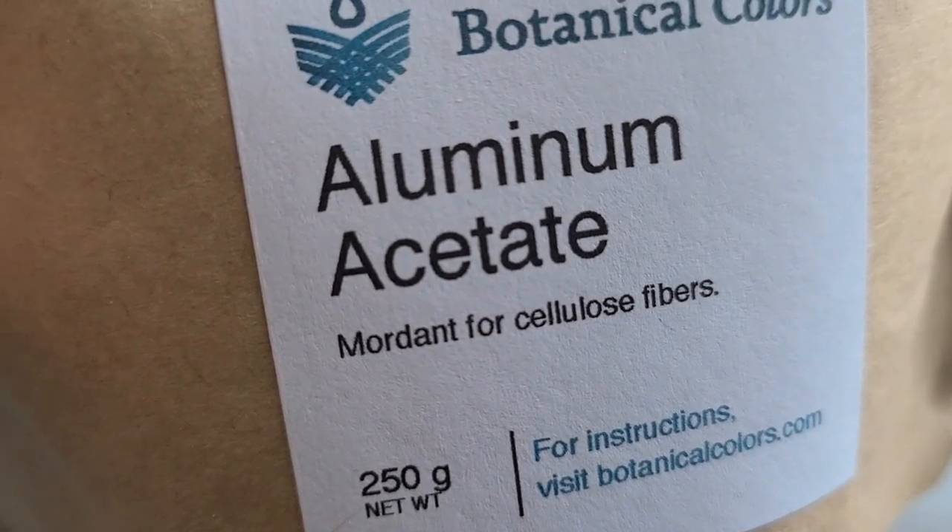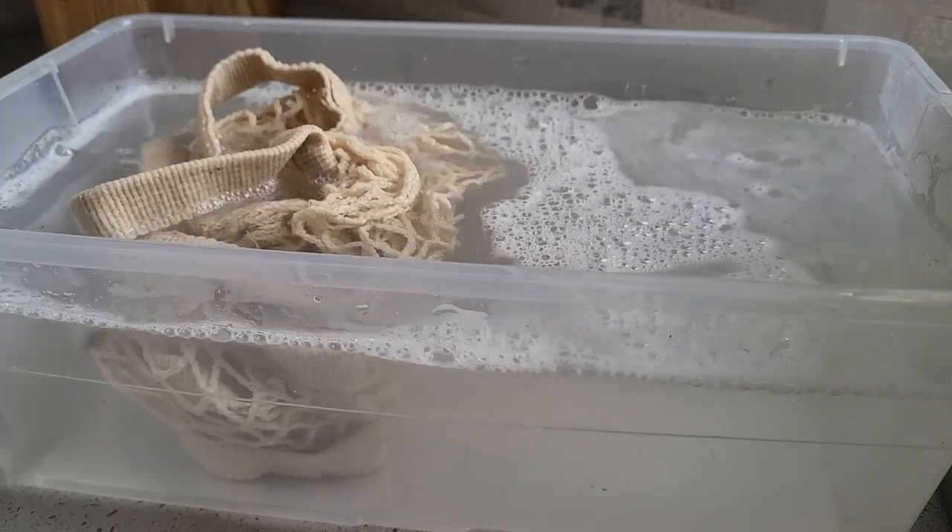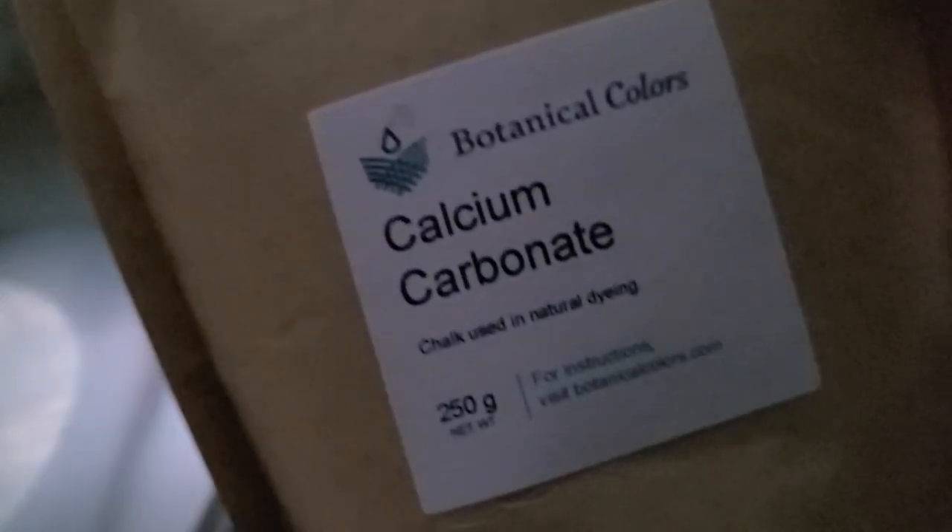The basics are: weigh your fiber when it's dry, then use somewhere between five to ten percent aluminum acetate to the weight of fiber. Dissolve that in hot water, put your fiber in for an hour or two, and then you can do a two percent calcium carbonate soak, or skip that step if you prefer. Having really well-treated fiber with the mordant is part of the reason why this works so well. The second reason is that these are some of the strongest dye sources out there — the natural dyers' core library of color. Get your fiber ready and then we'll simply build it.